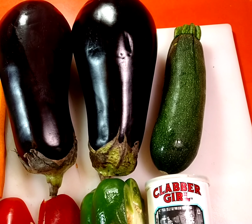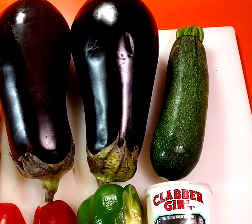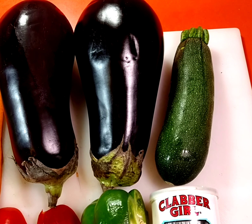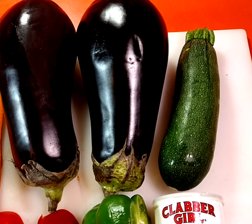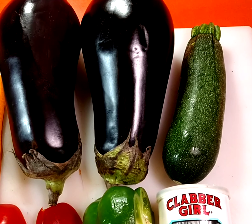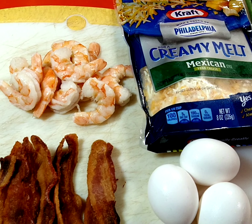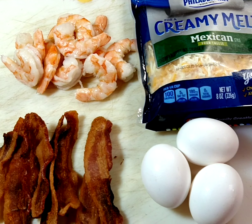Here we go with some more eggplant. I got a recipe online — the only problem was it was in Chinese and all the closed captions were in Chinese, but I pretty much picked it up from the ingredients. I swapped out a lot of ingredients and I'm gonna use ingredients of my own. Instead of spam, I'm gonna use bacon and shrimp. I already got my bacon cooked and my shrimp boiled.